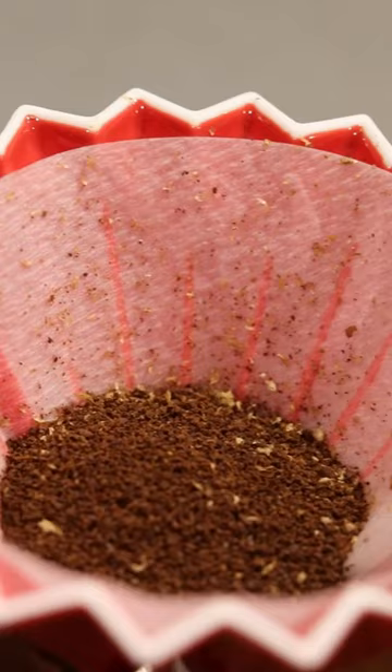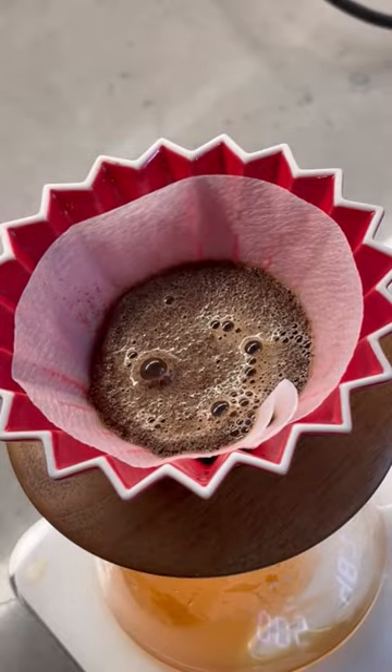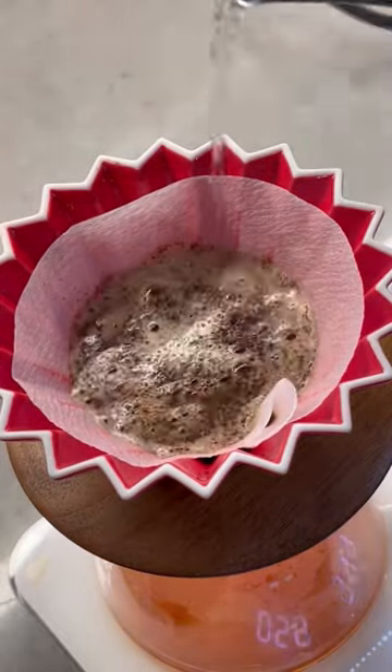And lastly, probably the piece of equipment that changed my coffee game the most — the Origami Dripper. I was really skeptical about switching from my beloved Chemex to the Origami.